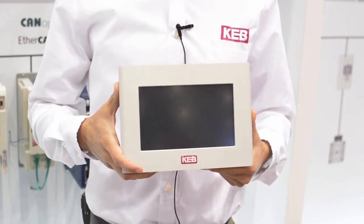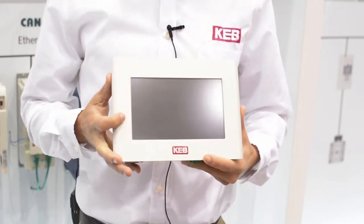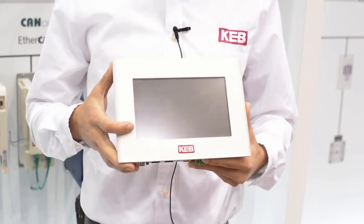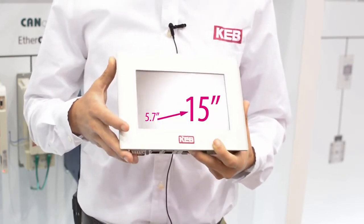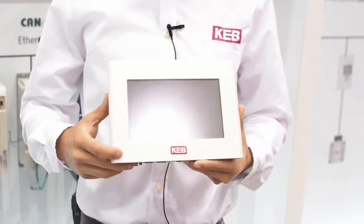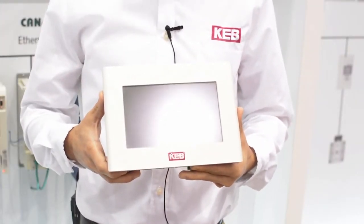Today I have a 7-inch HMILC. We offer the HMILC from 5.7-inch screen size all the way up to 15 inch. As you can see, it's an industrial grade product with an IP66 front bezel.